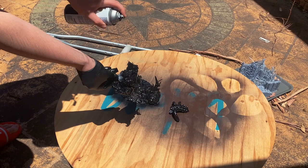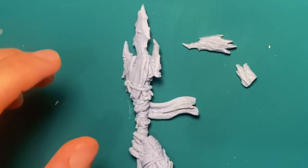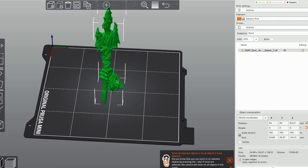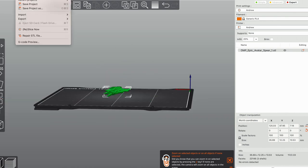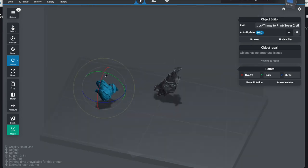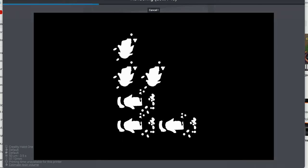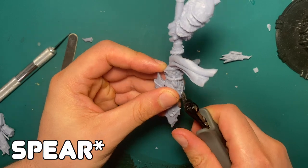I began priming the parts and noticed a fail on the weapon — a piece I had already made three attempts at had failed right at the end. Not wanting to spend another eight hours reprinting with uncertain results, I decided to cut the spear off and just print the spear head to reattach it. I cut the file using Prusa Slicer, used Lychee Slicer for auto supports, and printed multiple copies for redundancy. I also ended up cutting the whole right side of the axe off, as that was easier for attaching the missing piece.